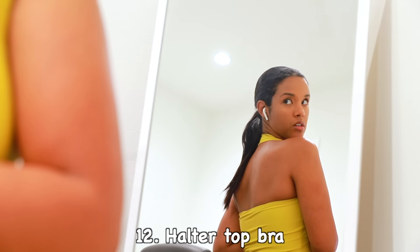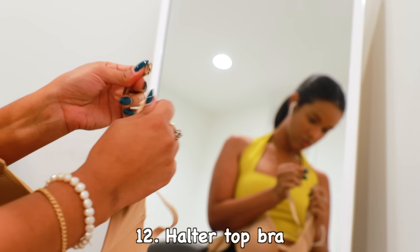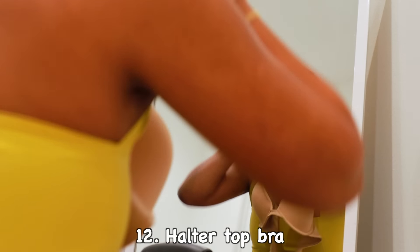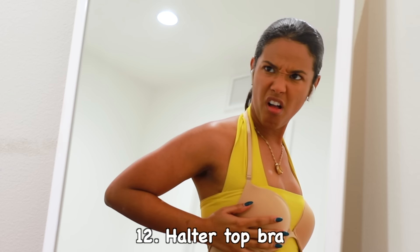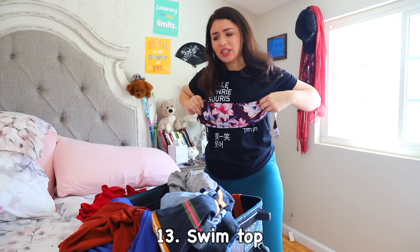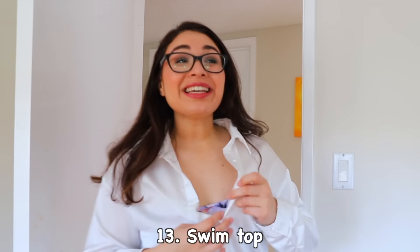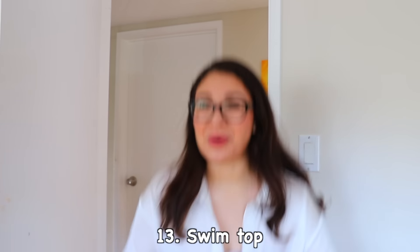How to wear a bra with this. Oh my gosh, this is perfect — it's so versatile! My interview is soon and I forgot to pack a bra! Desperate times call for desperate measures. Not only is it perfect for swimming, but it's also a good luck bra! Dad, I got the job at Smile Squad! Bye!